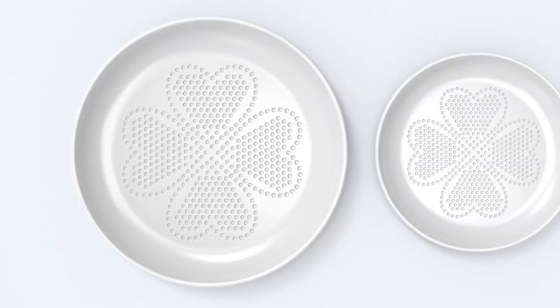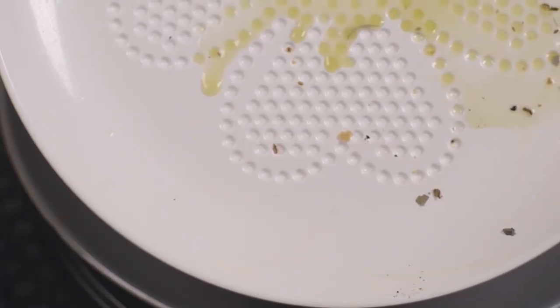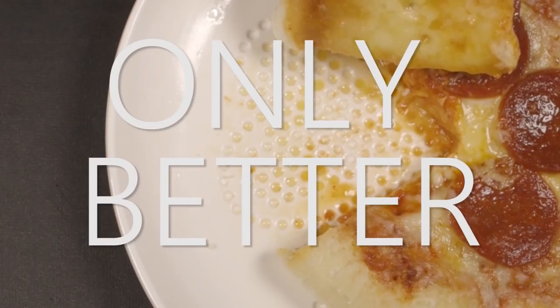With BiPlate, making one simple change in how you plate your food will permanently change your eating habits. It's like that napkin you blot surface grease with. Only better.